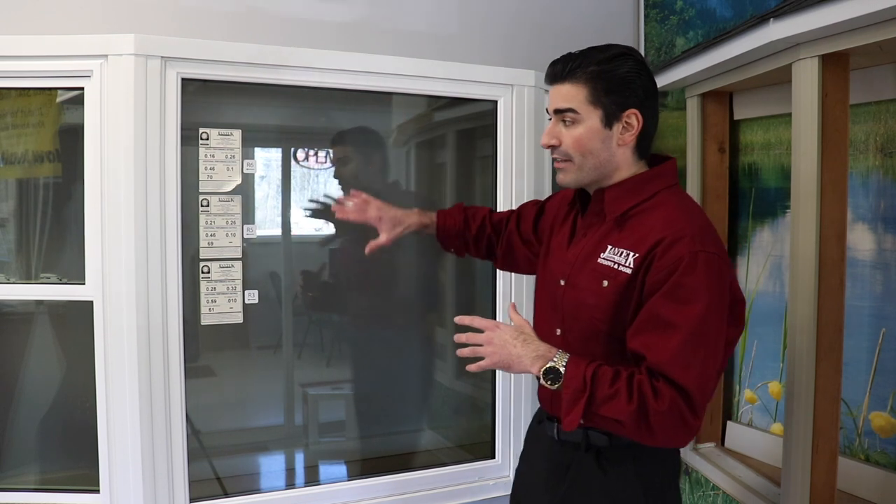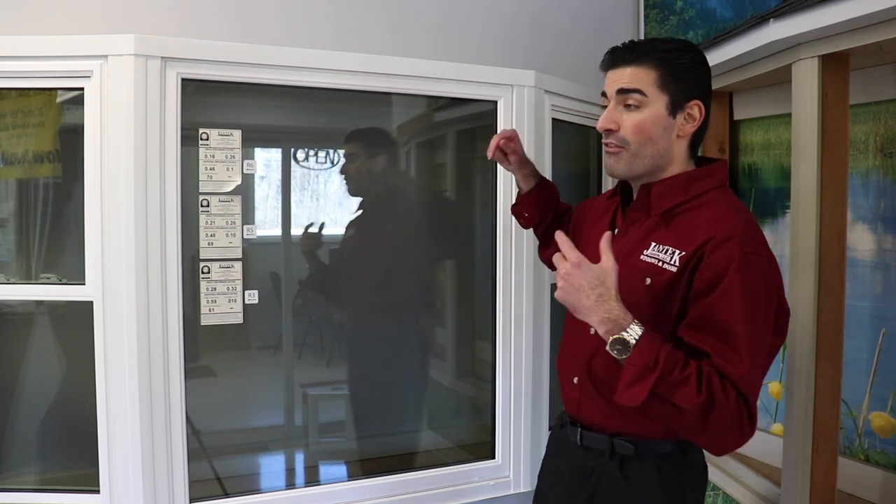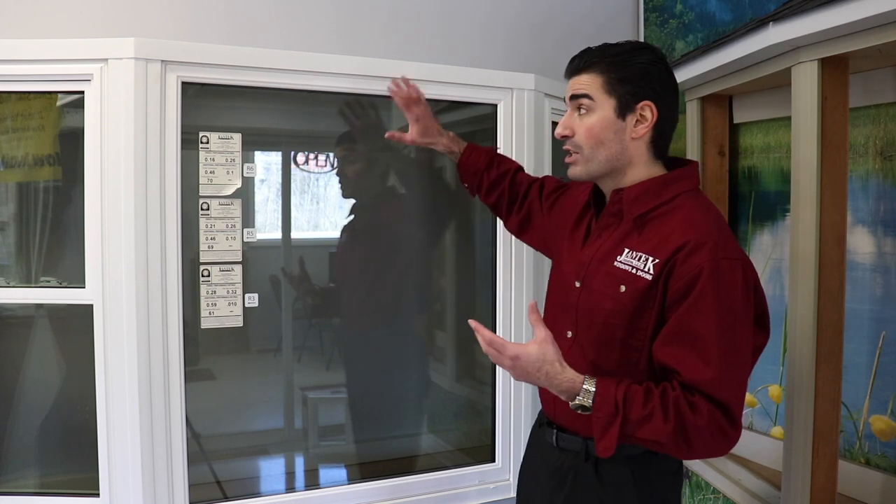You can get these in double or triple pane glass. The frame is all made out of solid wood and it's clad with vinyl, and whatever style of window you choose from Jantech, we can put in the openings.